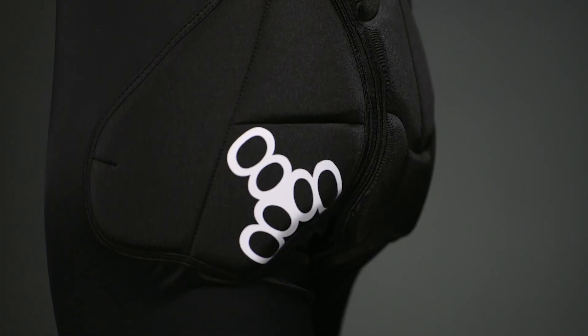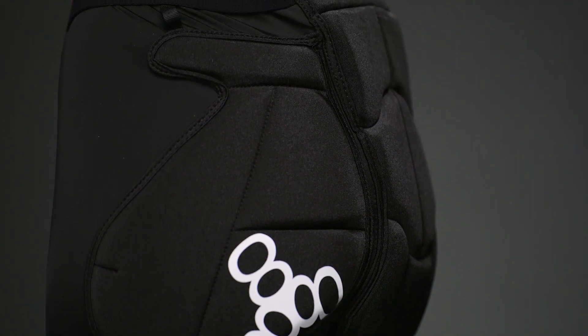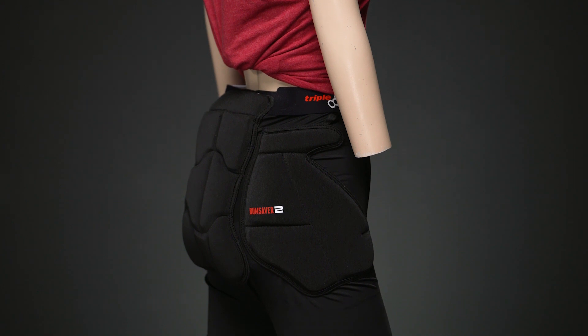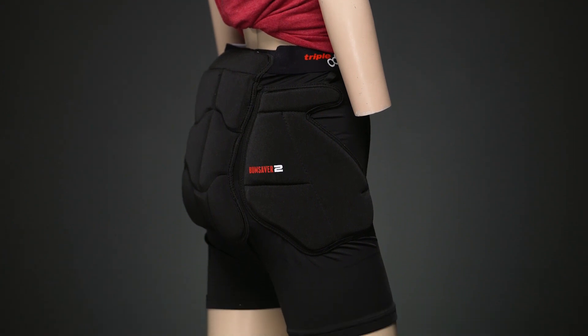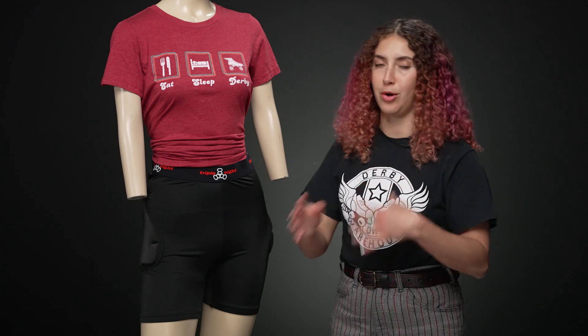It also protects a fair amount of your butt cheeks and your hips. Overall, it's going to protect your bottom side from any harm, especially in aggressive situations. I really recommend wearing these because you could lose your full mobility just from hurting any of those areas, and everyone bails like that. It's so common, especially for the falls that we don't plan or anticipate.